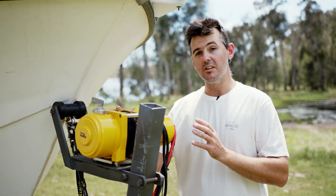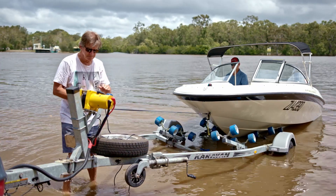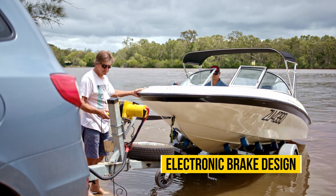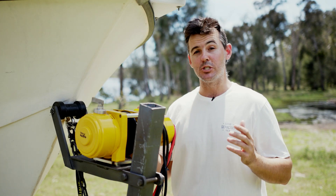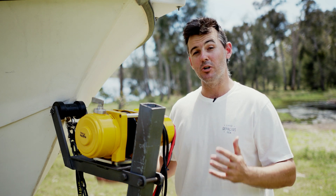The Grunter's different to a lot of other winches on the market. We've taken the brake design from the gearbox, or in the drum in a lot of cases, and we've moved it into the motor, and we've made it electric. So this means when you winch in, the brake releases, but when you release your finger from the controller, the brake's going to reapply for you. It makes for a very strong, safe and reliable brake design, which is perfect for boat trailer winches.